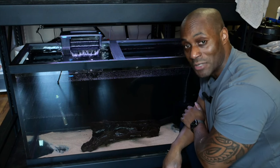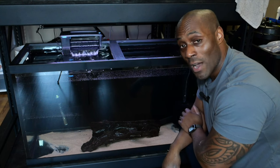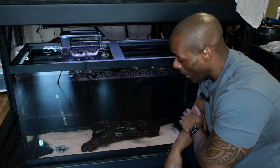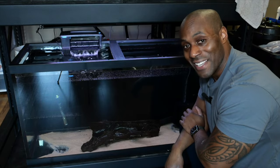The next step is just to watch him grow out. Thanks for listening - click subscribe to the channel and thanks for watching another RJ Fish and Aquatics.